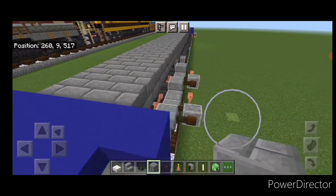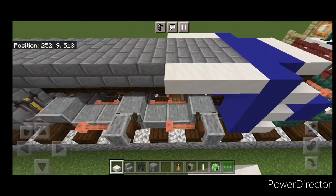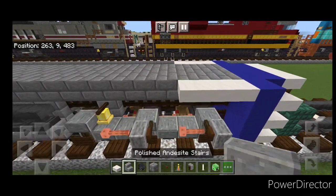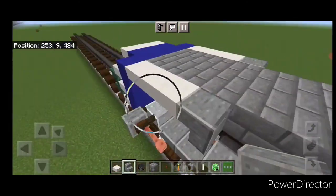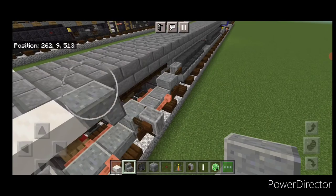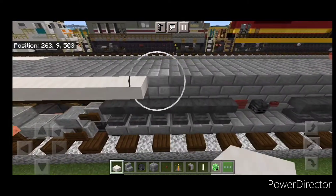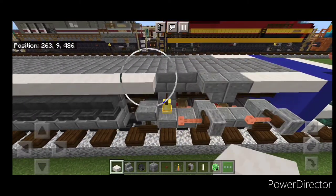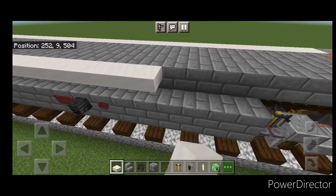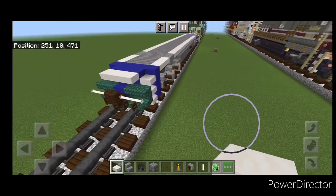Take smooth quartz slabs and on this top corner put three slabs here and three on this side. Come to the other end, three slabs here and three here. Take polished andesite stairs and put two stairs upside down in a back-to-back T-shape pattern right here for the jacking point. Same thing right here, two stairs in an upside down back-to-back T-shape on each side. Then fill all the rest of this top outside edge with smooth quartz slabs. Do the same thing on this side, fill all this with smooth quartz slabs. Now our base is done and we'll come up front and start working on the cab.